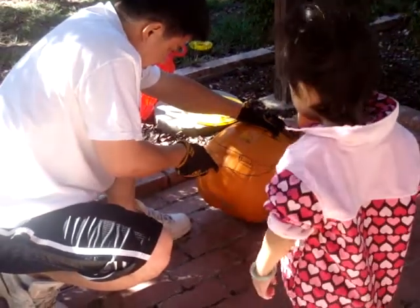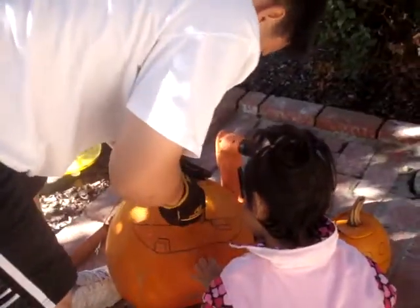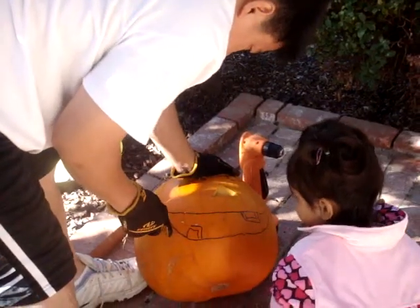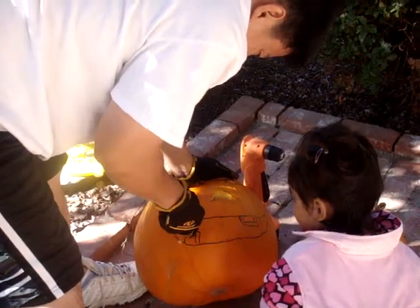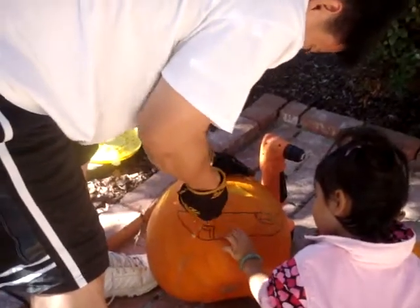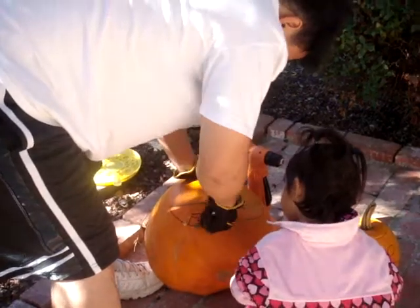Pretty soon the mouth is going to be off. Not too close, Kaya. Daddy has a knife. Oh, excuse me. Watch your fingers, Kaya. There we go.